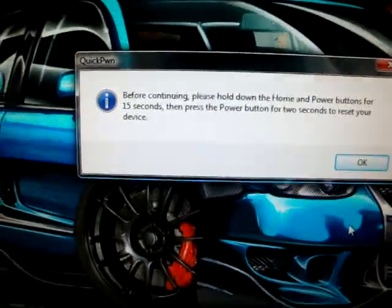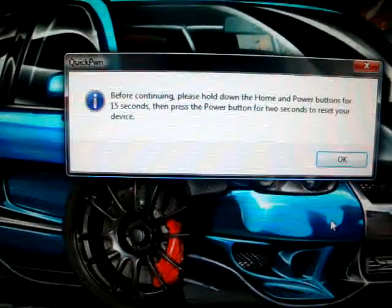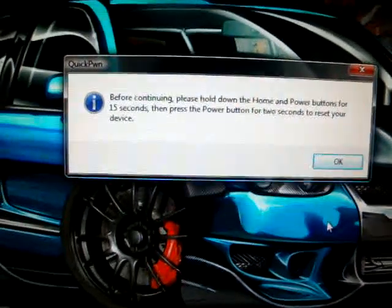So make sure this comes up. It says: before continuing, please hold down the home button and power button for 15 seconds, and then press the power button for two seconds to reset your device. So we're gonna go ahead and do that right now — hold both those buttons for 15 seconds and then just the power button for two seconds.